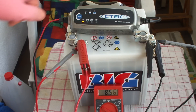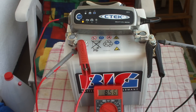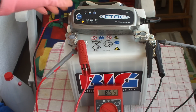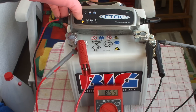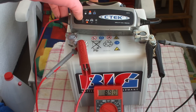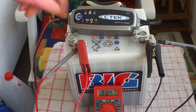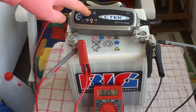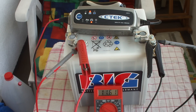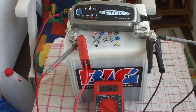I have connected my CTEK battery charger Multi XS3600 12V charger — it's an electronic charger for car batteries. Watch the meter now: I put it on car battery charging and the display shows half full. The voltage is now rising to 11.66V and rising.